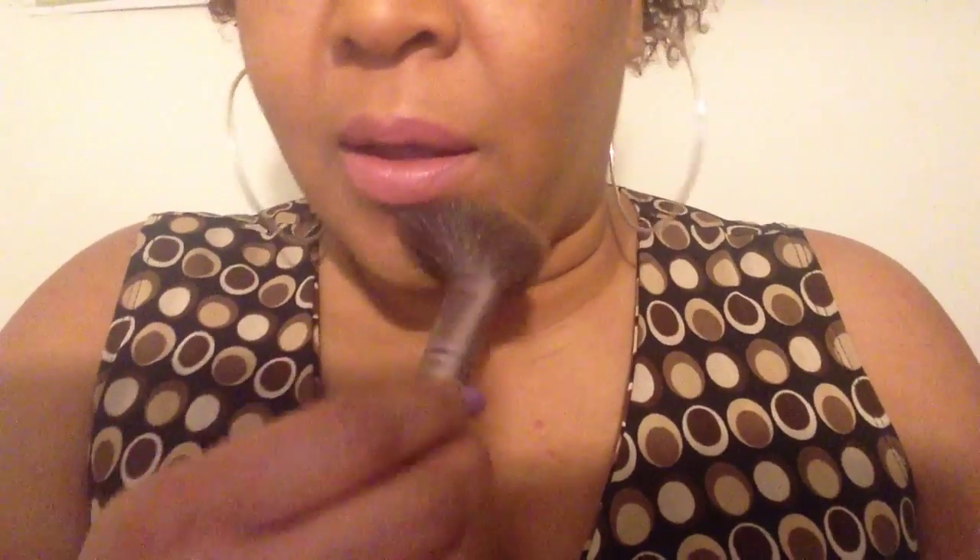Then I take my lipstick and go around it as close as I can to that perimeter line, going up there and down there on the bottom lip line. Then you want to take a bronzer and go right up under your bottom lip — that makes your lip appear a little bit larger and fuller.